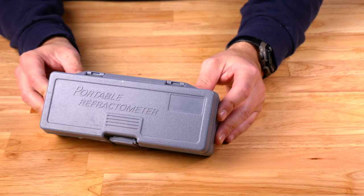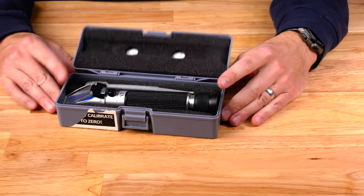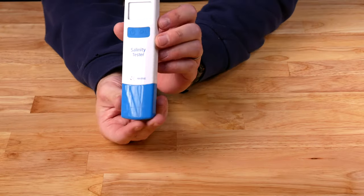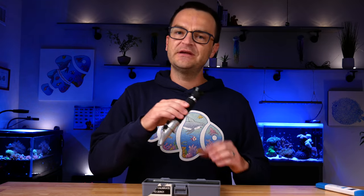The third category of essential equipment is maintenance and everything else. First up is a refractometer — something to measure your salinity — absolutely essential. You could get a hydrometer, but they're just not as accurate. For $20 to $50, you can pick up a refractometer. I've had mine for five years and it gives an accurate salinity reading. If you want to go fancier, Hannah Instruments and others make digital probes, but those require frequent calibration. I'd recommend a refractometer.